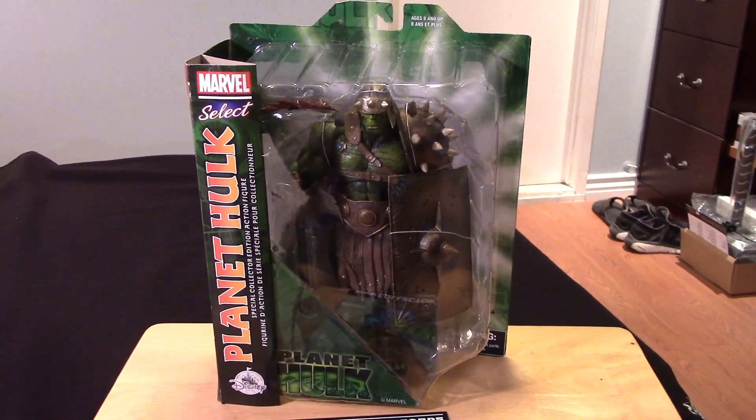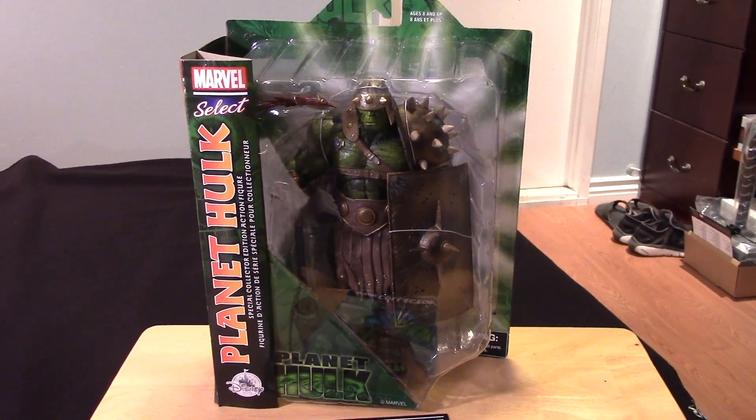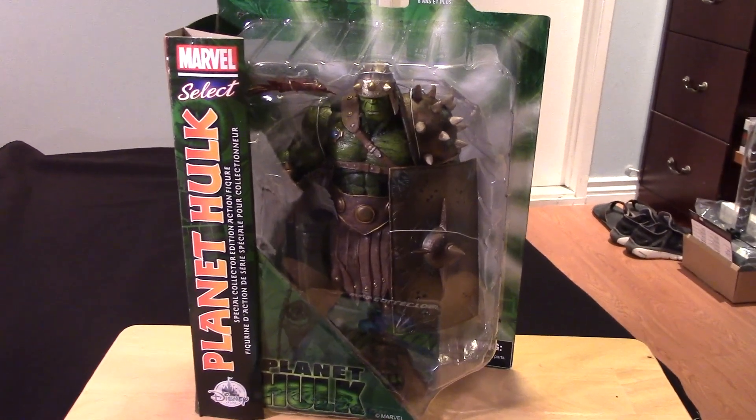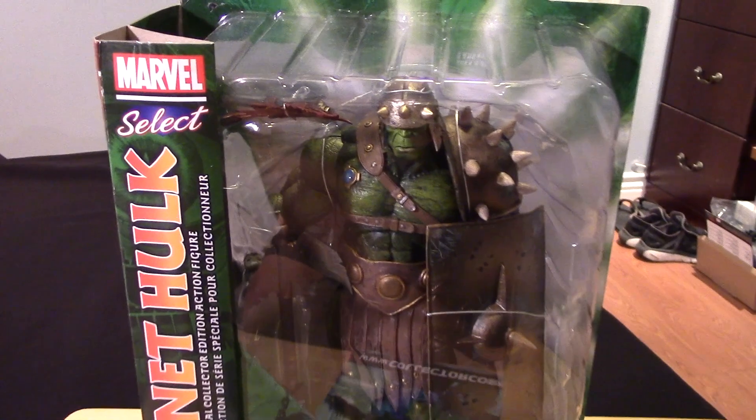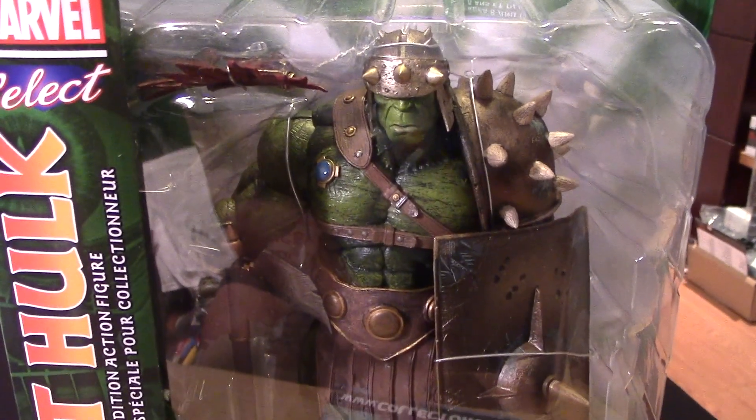Hey guys, it's Marlo and I have a new review for you here. This time it's for the Marvel Select Disney Store exclusive Planet Hulk figure. Now before we take a closer look at it, let's take a look at the figure and package.